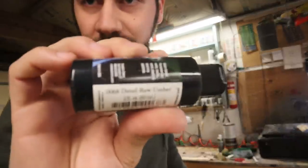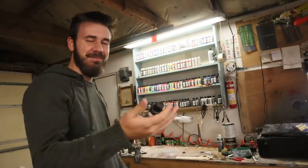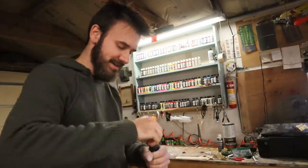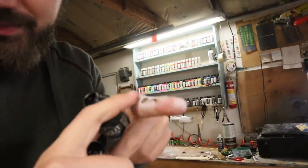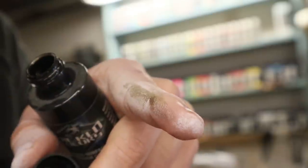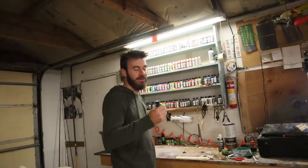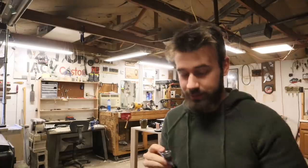Knocked over the Detail Raw Umber — about the blandest color possible out of everything on there. It's not even really a color; it's like brown-green-black, kind of poop-colored. But sticking with it anyway, and maybe the whole paint scheme will just use randomly picked colors.